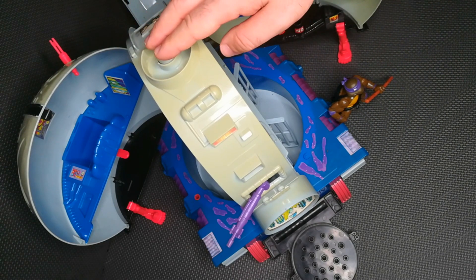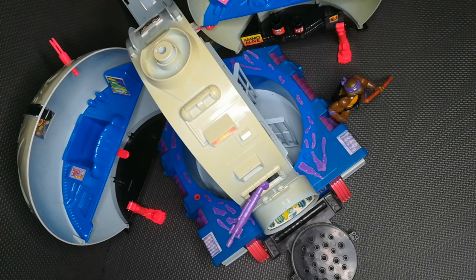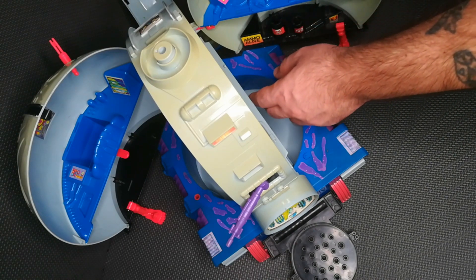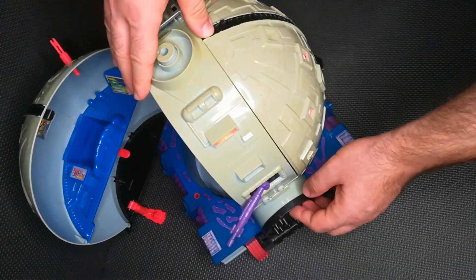The first step of this rescue is the eyeball. In the end, it's the most iconic piece of the entire playset, and without the eye the Technodrome is basically a dead star with wheels.